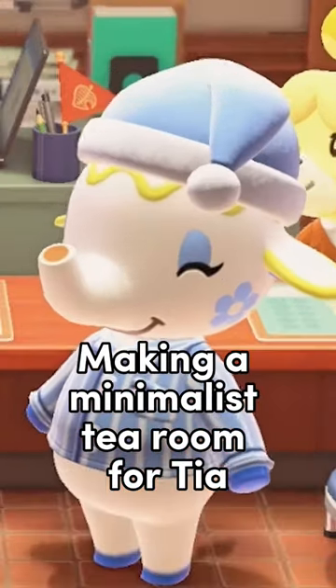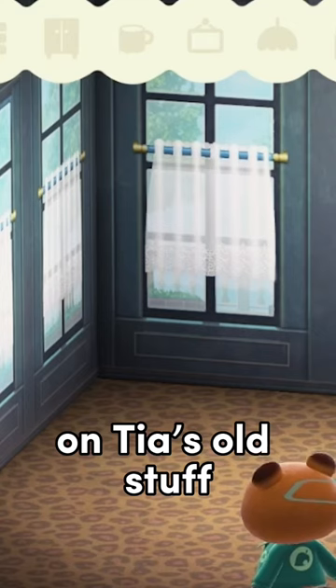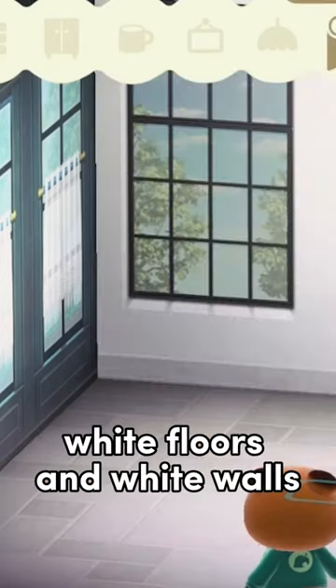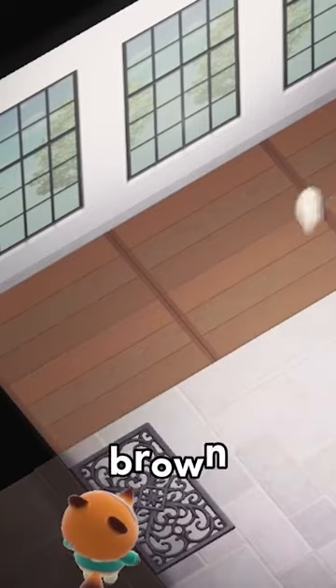Making a minimalist tea room for Tia. First, do a Thanos snap on Tia's old stuff and replace it with white floors and white walls. And then make one section of the white floors brown.